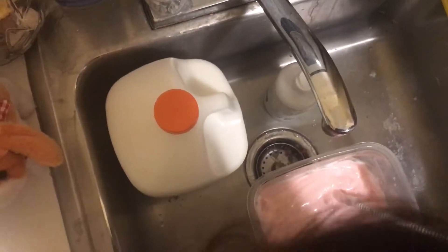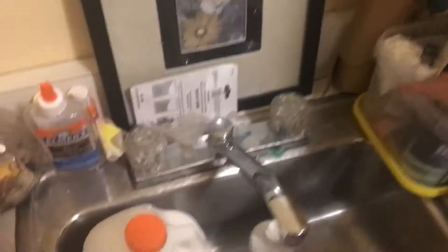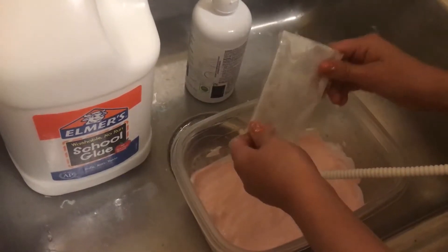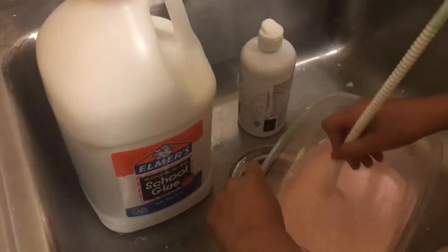Okay, so now I forgot to get my baking soda out, so let me just get that — here it is. I'm running out of my baking soda, oh no! I'm gonna put some of my baking soda in and it doesn't matter how much. Mix it all up.